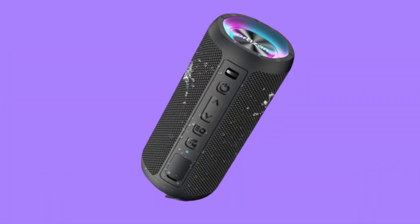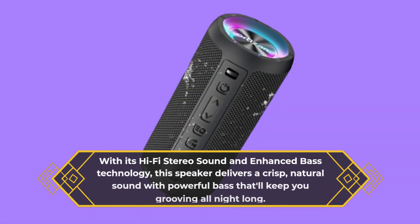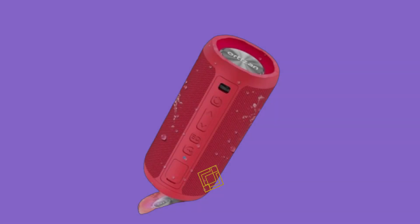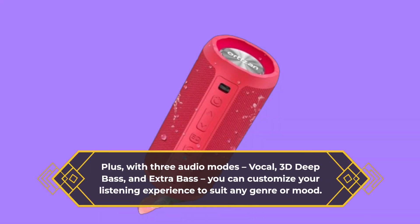Let's talk about sound quality. With its hi-fi stereo sound and enhanced bass technology, this speaker delivers a crisp, natural sound with powerful bass that'll keep you grooving all night long. Plus, with three audio modes — vocal, 3D deep bass, and extra bass — you can customize your listening experience to suit any genre or mood.